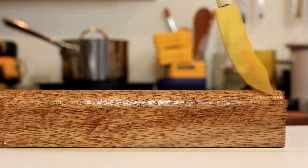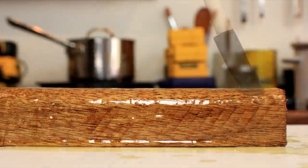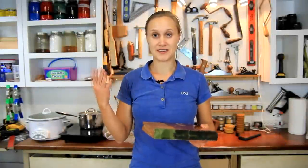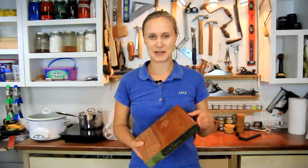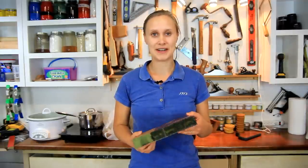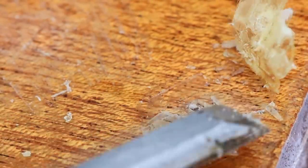I applied the polyurethane early in the summer and it took months to fully dry. The only conclusion I think we can draw here is that the old adage is true — you should wait for the coats to properly dry and sand between coats, otherwise you might have the mess I made.